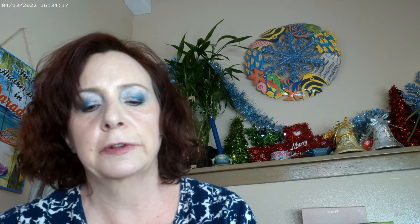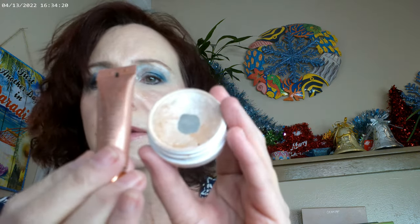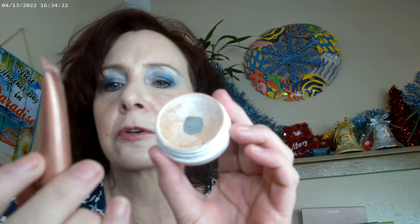I used two highlighters. I went ahead and used this one from Charlotte Tilbury — it's from their holiday gift set and it's in Pink Chasm. Then I also put some Flexitarian by ColourPop on as well, so those are the two highlighters I have on.